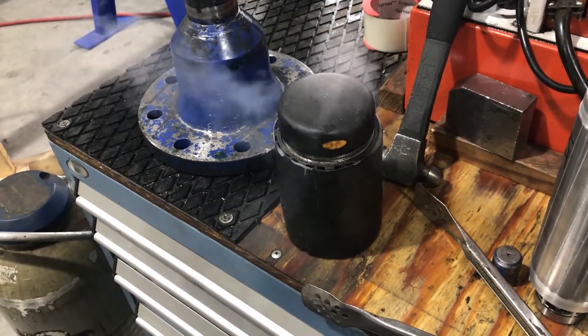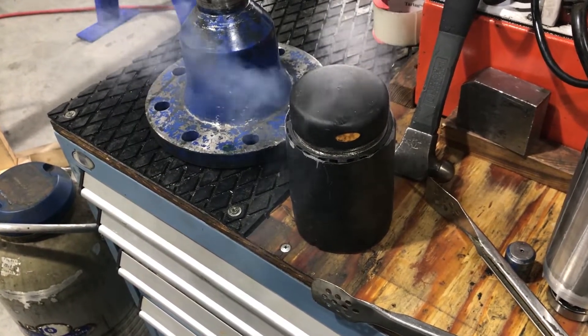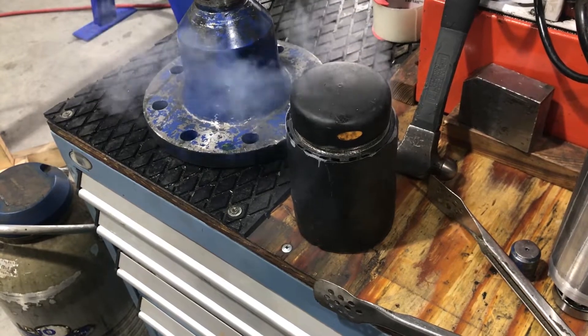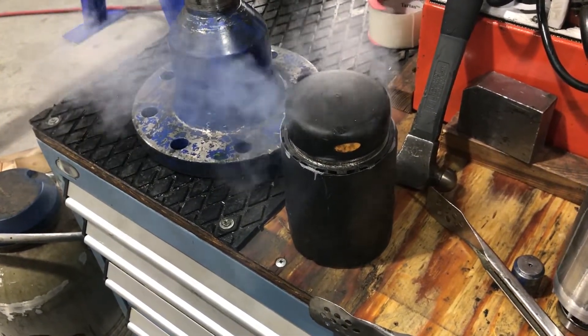We wait until the liquid nitrogen appears to stop boiling. That tells us that the pinions have reached the minimum temperature that they're going to reach.